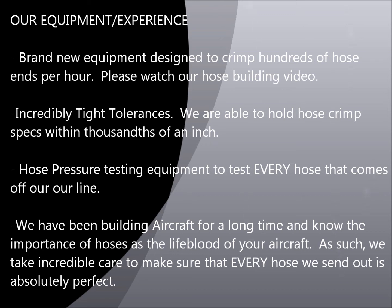Finally, we have hose pressure testing equipment and we test every single hose that comes off our line. Whereas some manufacturers may test one hose every 10 or 20 to verify compliance, we test every single hose and every single fitting. As aircraft builders who've been doing this for a long time, we know the importance of these hoses — they're the lifeblood of your aircraft and you can't afford to have one fail. That's why we feel it's imperative to pressure test every hose, so you can be confident it was tested when it goes on your airplane.